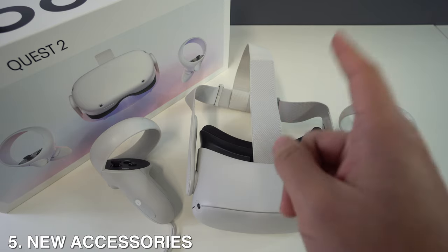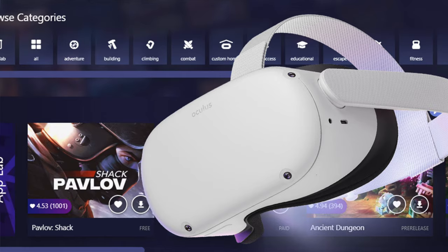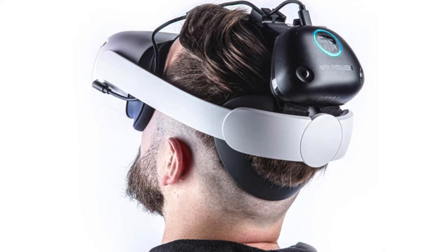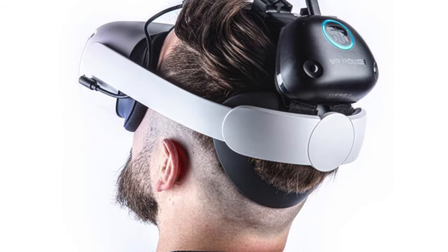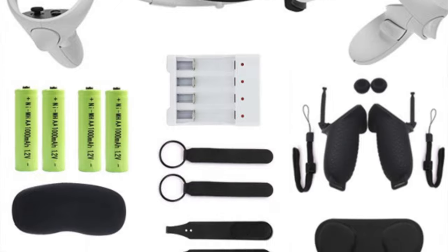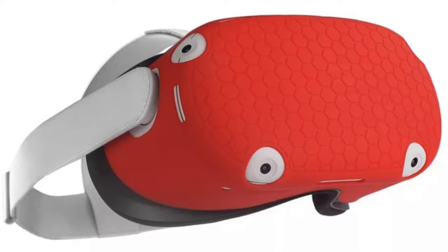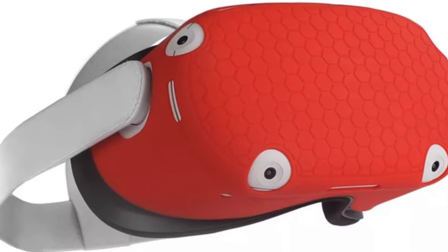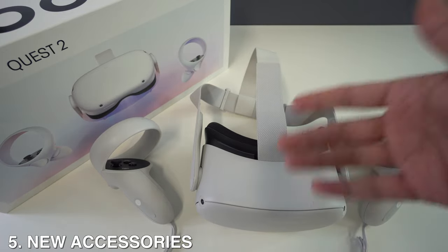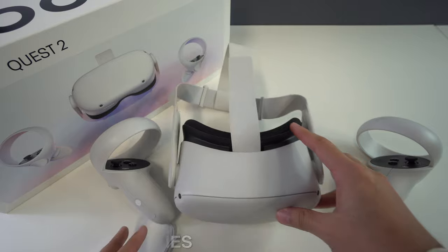Number five: think about upgrading your Oculus Quest 2 accessories. Although the base console comes with everything you need to play, there is a lot of extra stuff you can buy to make your experience more comfortable and enjoyable. You can upgrade your controller grips or head strap, replace your facial cover with a silicone or padded option, pick up a carrying case so you can travel with your VR, and also grab a lens cover and some microfiber cloths to help keep everything clean.